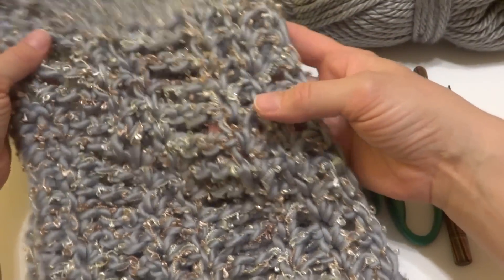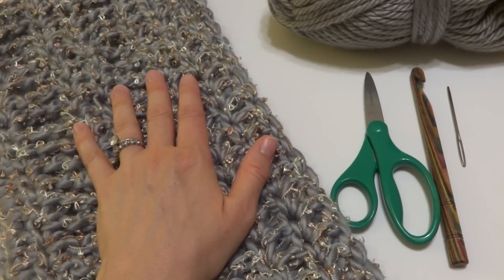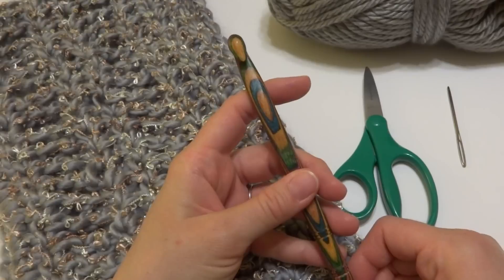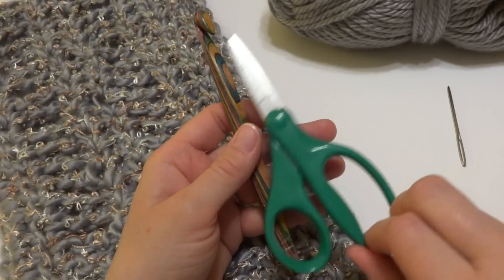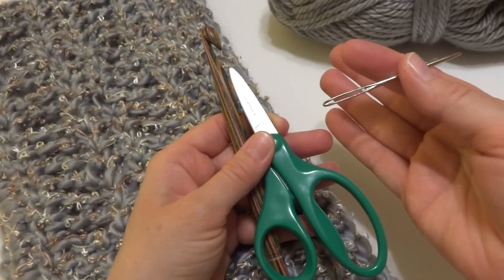This is a really pretty and very easy to crochet cowl. For this project, you're going to need a 9mm crochet hook, a pair of scissors, and a large tapestry needle for weaving in your ends.